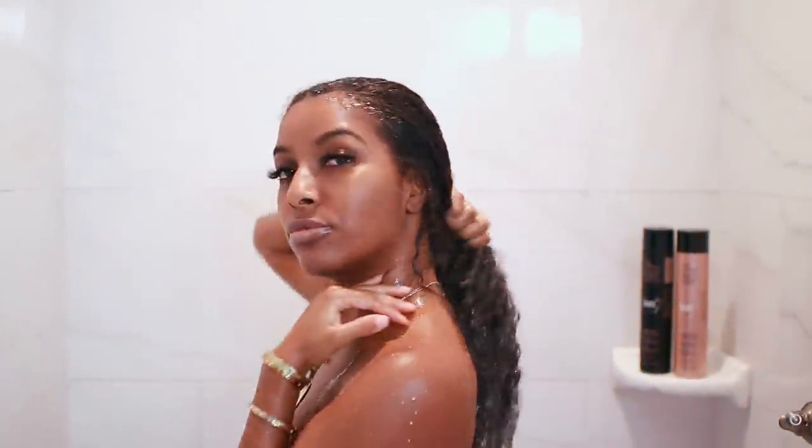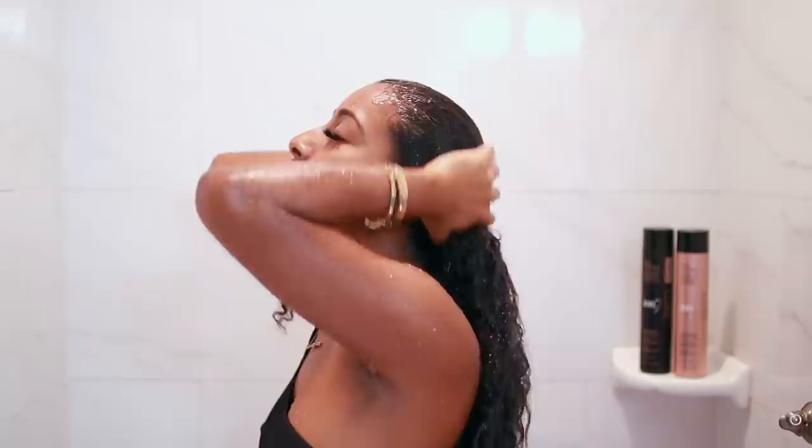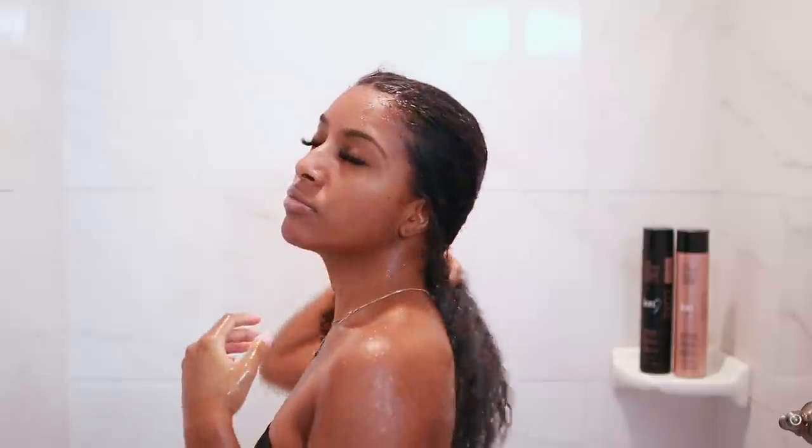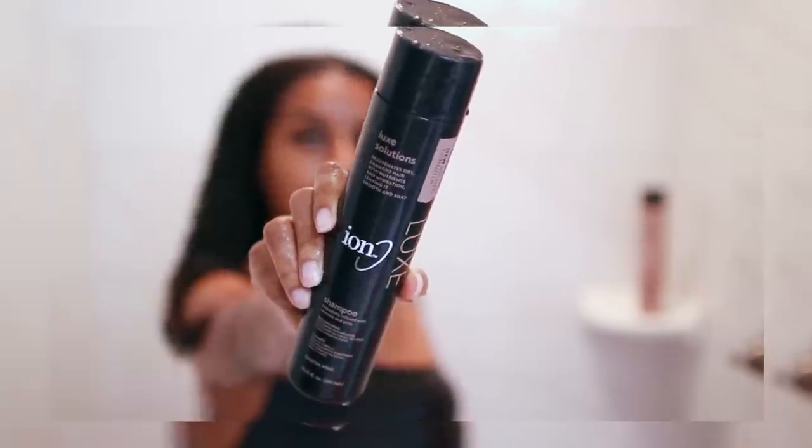I'm going to show you exactly how I prep my hair before straightening. This is very important to me because I really only straighten my hair one to two times a year, so it has to be perfect. The first thing I like to do is of course wet my hair.